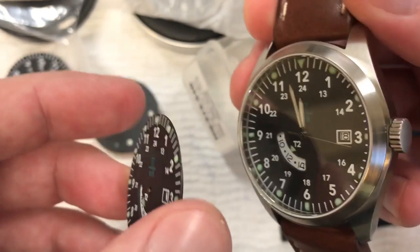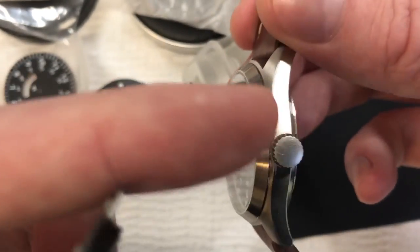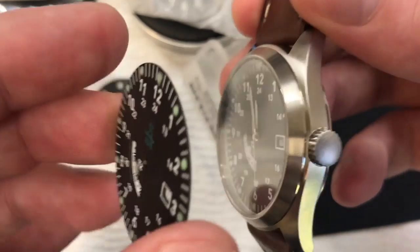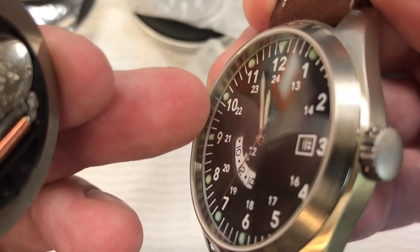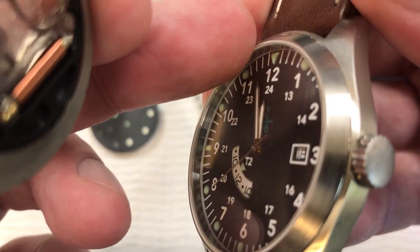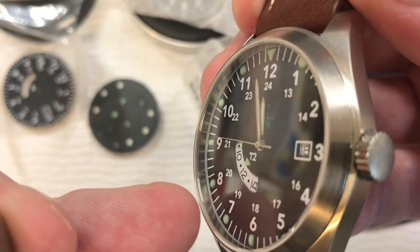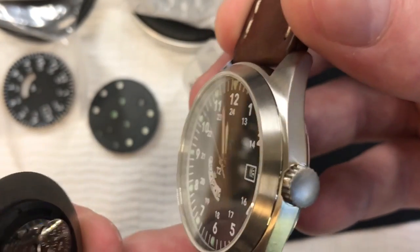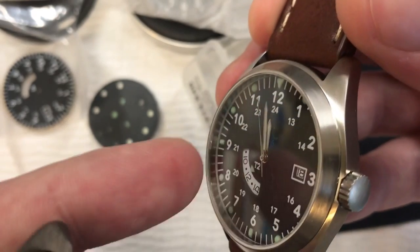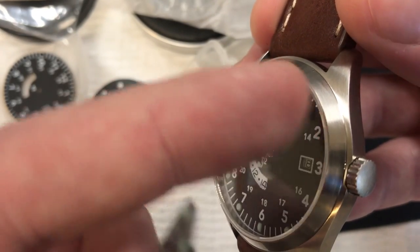One of the fun problems I had to figure out with this build was getting the dial to move back far enough so that the stem was at the right height for the movement. I solved that — you can see a little white ring around there on the inside. That is a 3D printed ring adding about half a millimeter of height. It sits between the dial and the case, but it raises the movement and dial up just enough and pushes it back so the stem goes in at center. That takes some testing — I printed out different widths and heights.